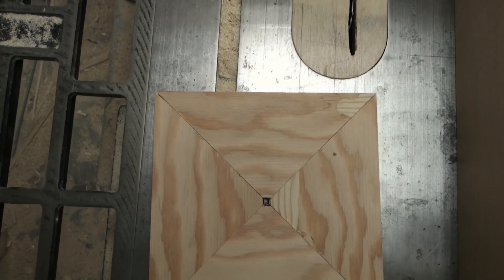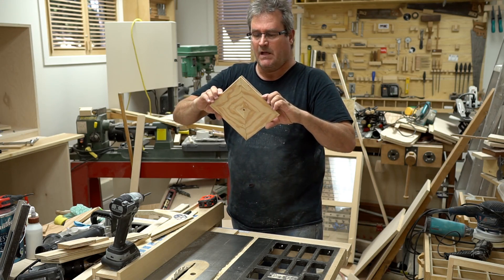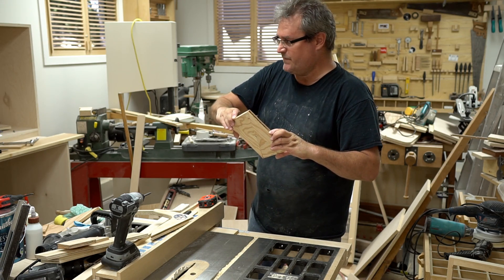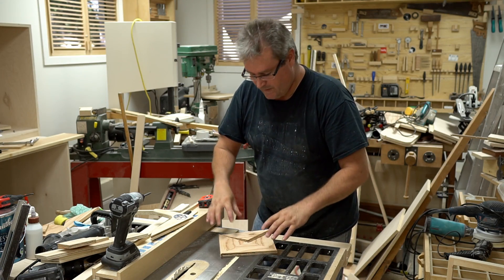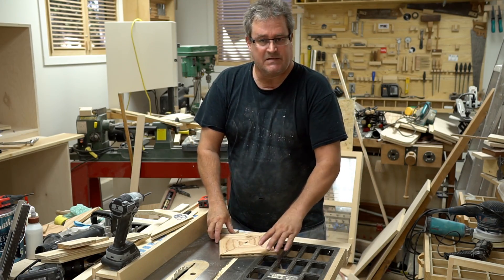That looks pretty good to me. These miters are pretty long too — five and a half inches — and I used the sliding function on the saw to make them. Not bad for a tool that's not supposed to be very accurate. Anyway, I hope you enjoyed it and I'll see you next time.